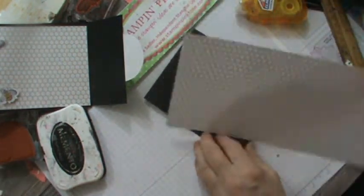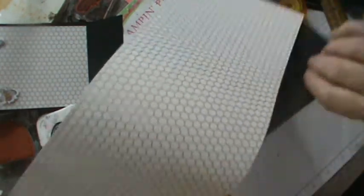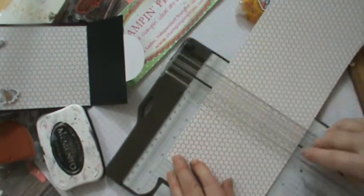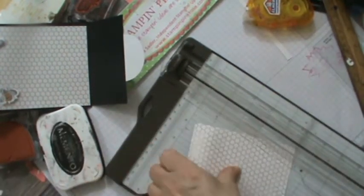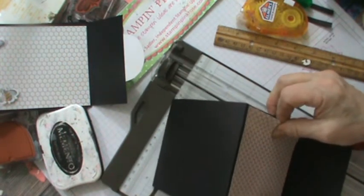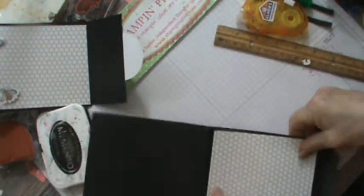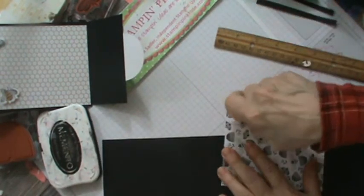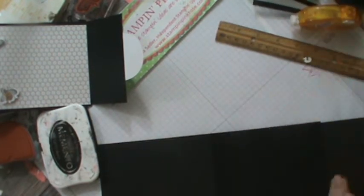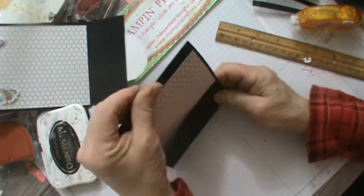Our next move is to put in our piece at four inches, so I'm going to cut this honeycomb at four inches. Now I've got it at five inches — you may want a tad longer like five and a quarter, but I've got it at five inches. I'm not going to waste paper so it will be perfectly fine with the black at five, but I'll probably list it on the side at five and a quarter.